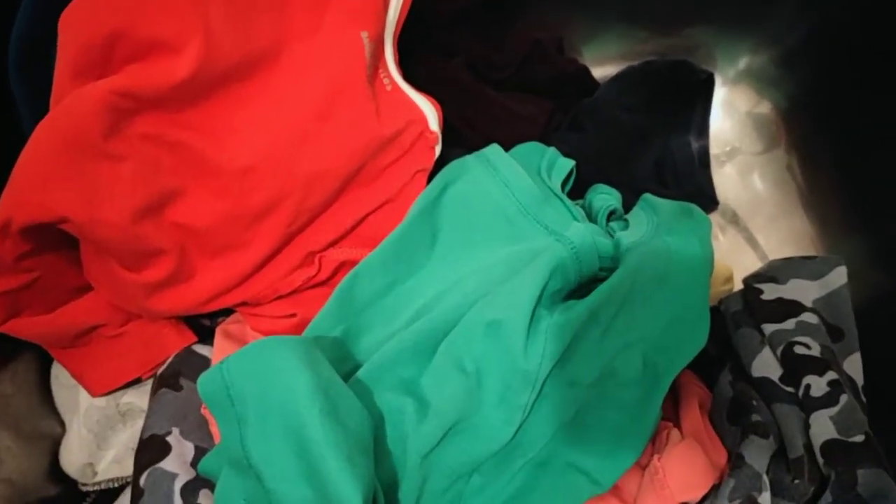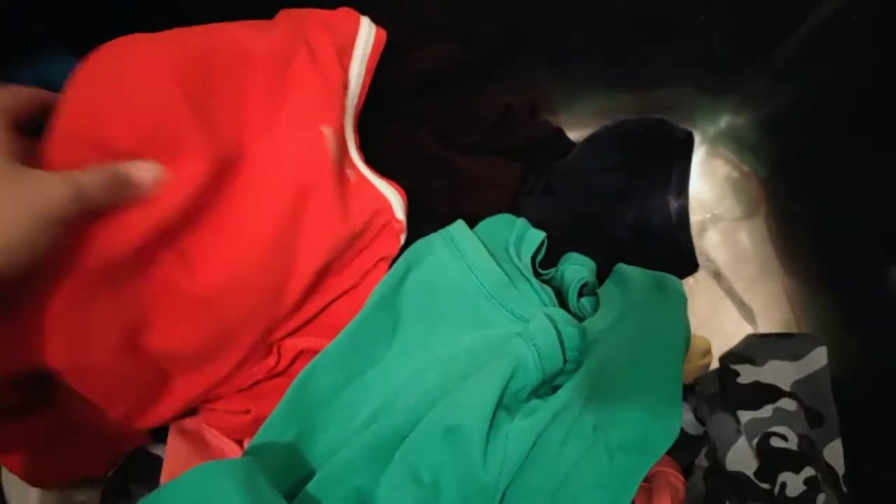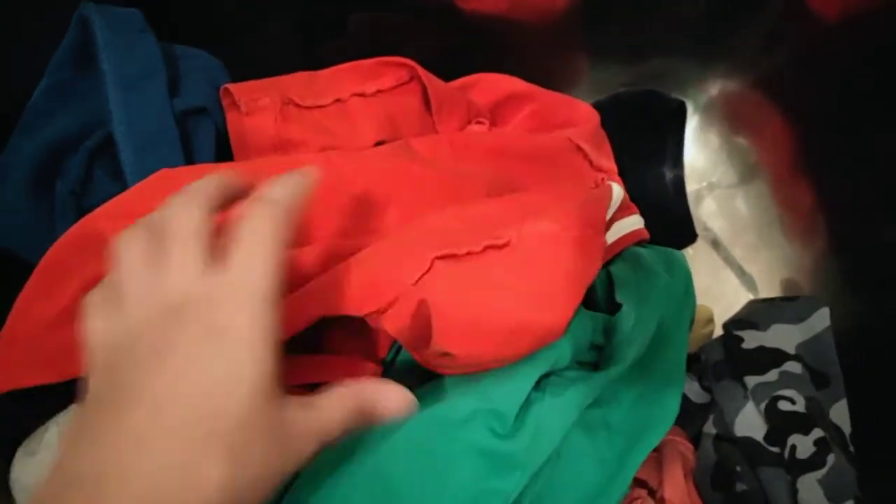Hey lovely moms, it's Nidhi here. Today I'm doing a review for the Ecostore Ultra Sensitive Laundry Liquid. My load's done and I put in all my bright colors — these are my son's shirts: orange, green, some grays.